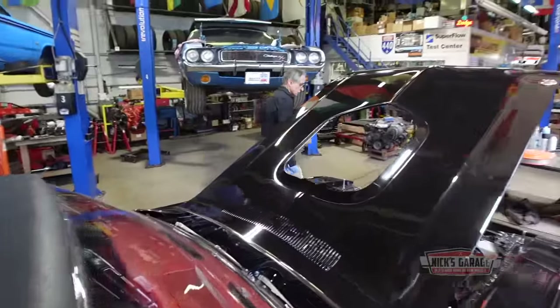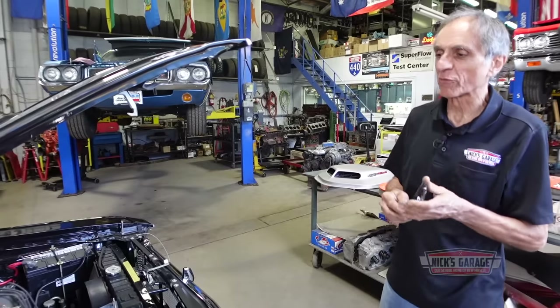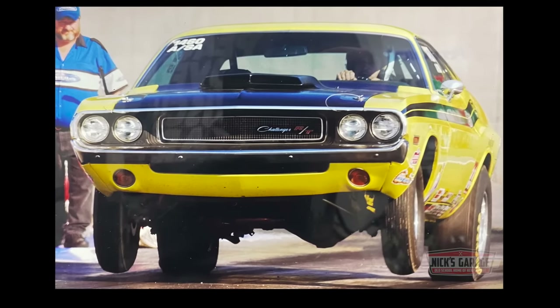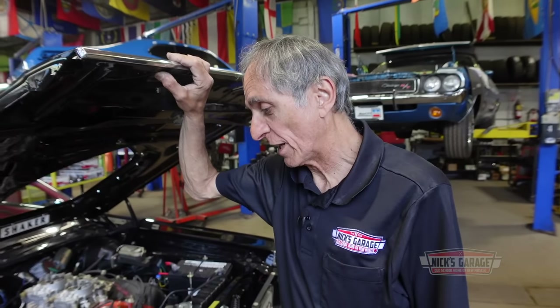This is a 100% street Hemi — exhaust manifolds, flat tappet, and hydraulic cam. If you guys want to see another Hemi that goes racing in NHRA, it belongs to my brother. It's on the dyno right now. It is a 426 Hemi, just like this one. He runs in class A Stock Automatic. When you build an engine for NHRA, it depends on what class you're in. Like he runs in a stock class — there's not too many modifications you can do. We'll take a walk into the dyno room and take a look at what we've got.